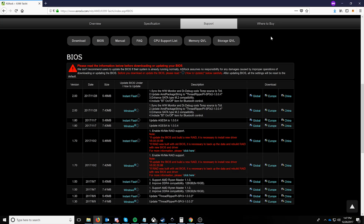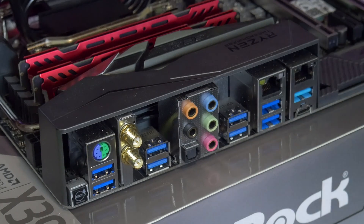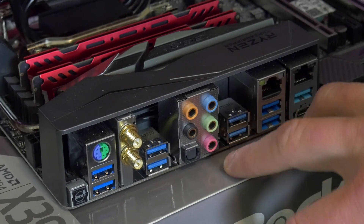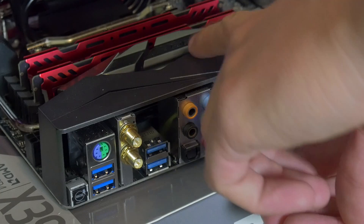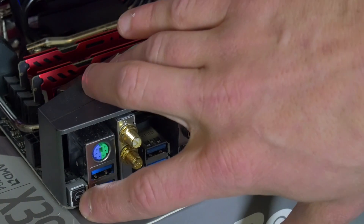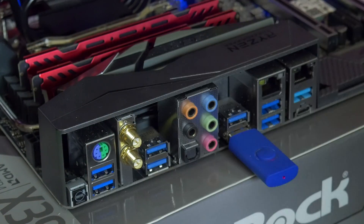We can go ahead and move on to the next part. The USB stick is going to go into the USB port on the bottom to the right of the audio output. And then we're just going to power on the board, but we're not going to boot it up — you're not going to press power or anything like that. And then you're just going to come down here to the BIOS switch and hold it for about three seconds until it starts flashing.